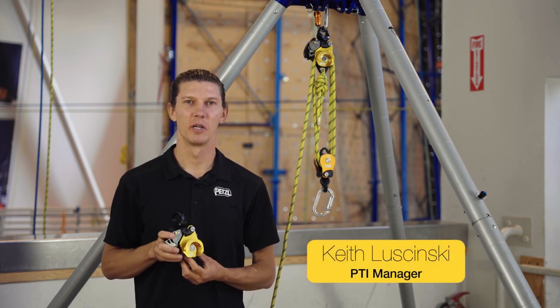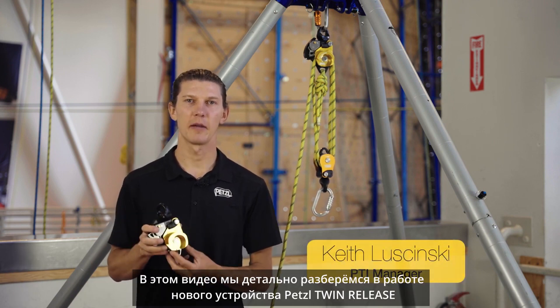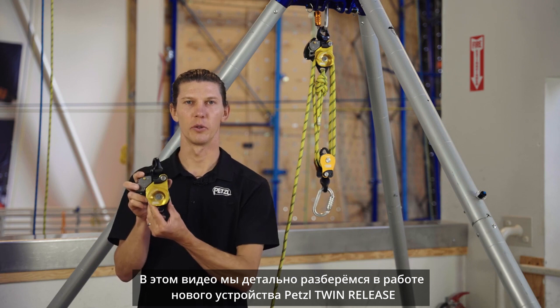Hi, I'm Keith Losinski with the Petzl Technical Institute. In this video, we'll do a deep dive into Petzl's new Twin Release.